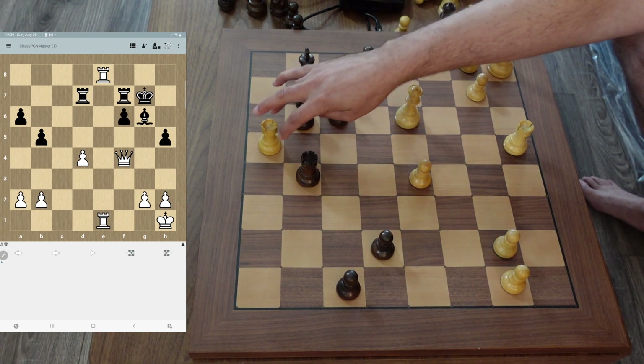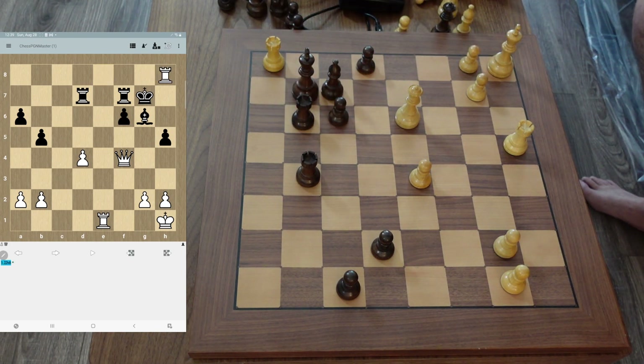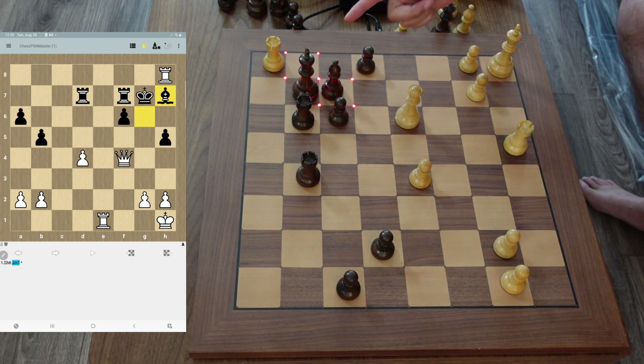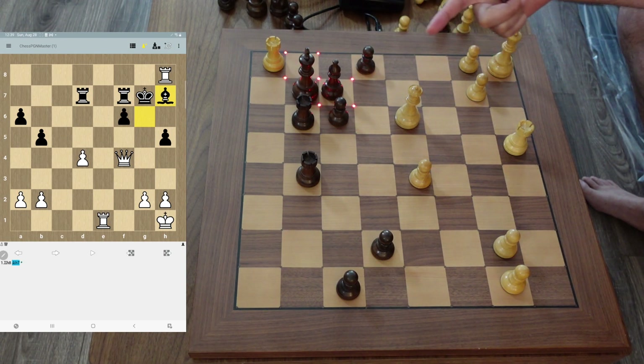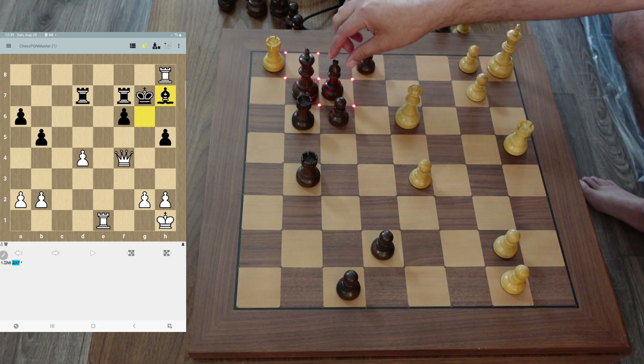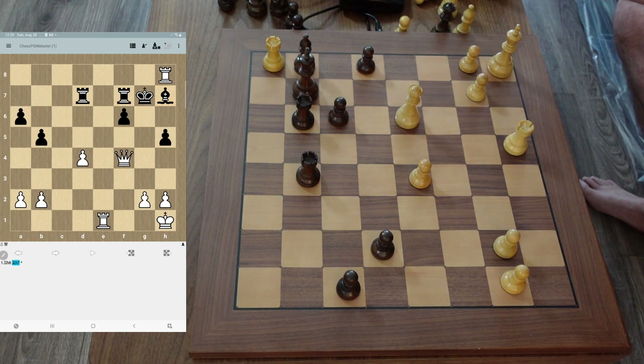The very first move you're going to play is rook to H8. And you think, wow, that is crazy — because if he takes the rook with the king, queen comes into H6 with a check and then rook comes down to E8 and it's checkmate in just two moves. So the best move for black is just to go bishop to H7 to kind of disconnect that check between the rook and the queen.